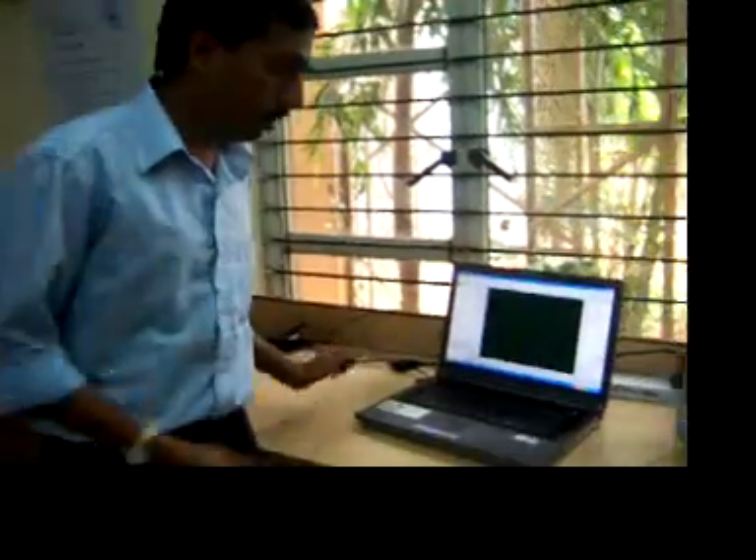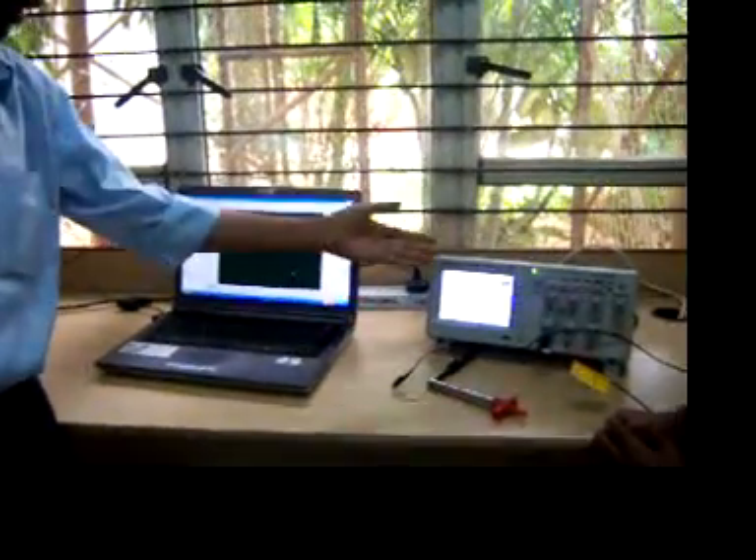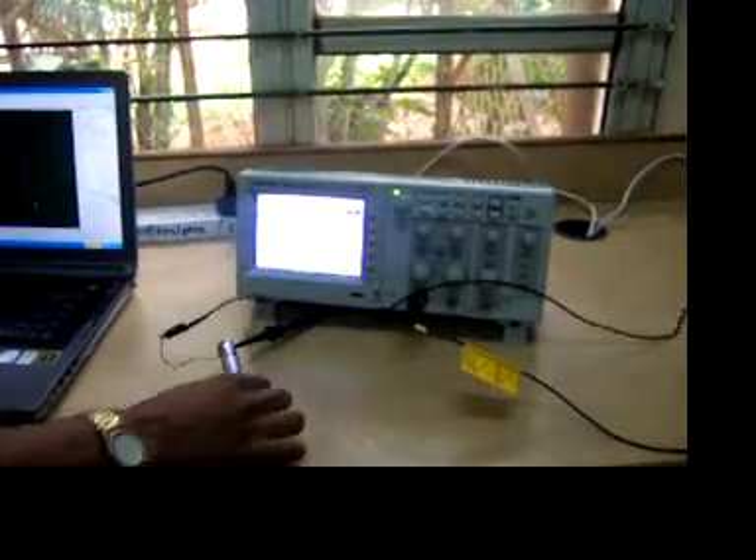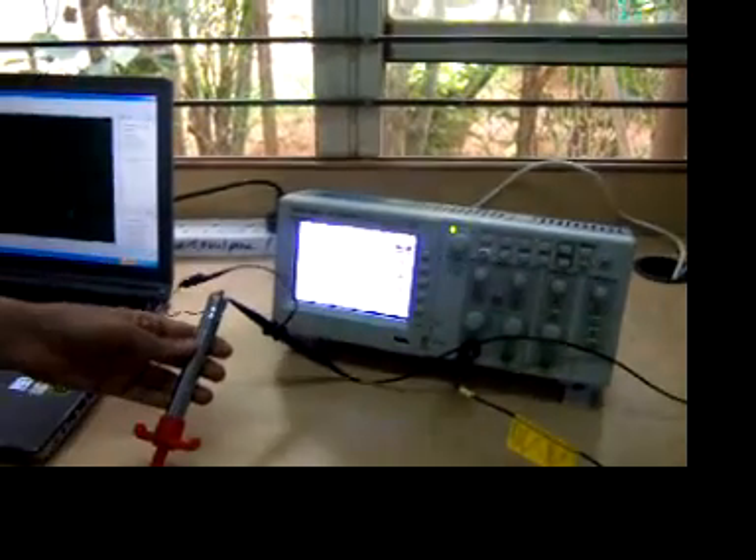We can study it through digital storage oscilloscopes like this. Today we plan to study the voltage developed by the piezoelectric crystal in this gas lighter.